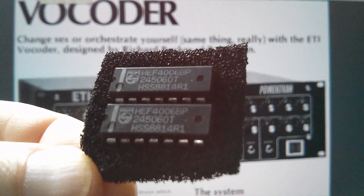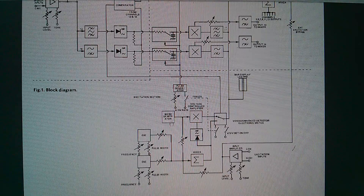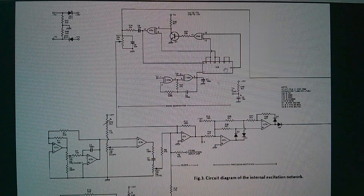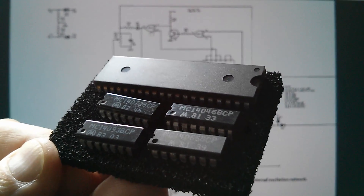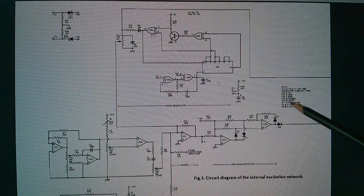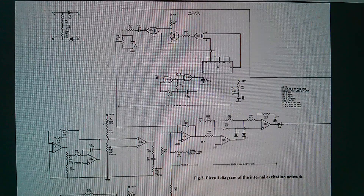Now back to the 4006 CMOS chip and the vocoder project. The chip appears in the block diagram as part of the noise generator. In the circuitry, this section is the 4006 — the 18-stage shift register — and these are XOR (exclusive-OR) gates. For the XOR gates I found the 4070, which is apparently a replacement for the 4030 that was specified in the original article. So hopefully I've got everything I need to build this circuit — it is a linear feedback shift register.